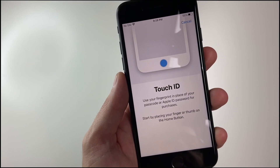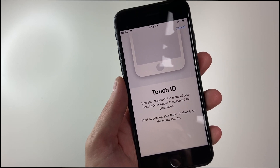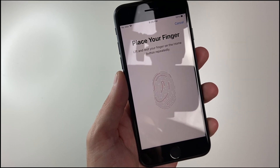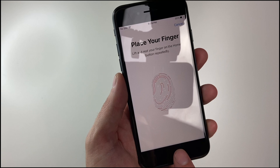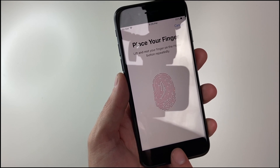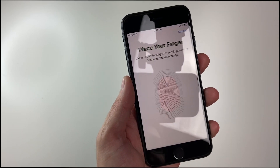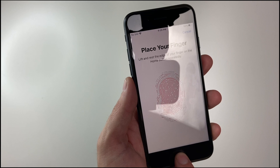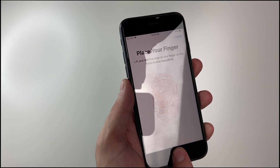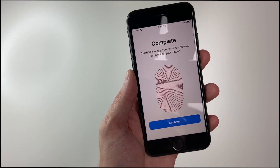Tap Add Fingerprint, and now you'll do the same process of setting up a fingerprint as you did previously. Simply touch multiple times, like so. Now it'll ask me to adjust my grip. And now it is complete.